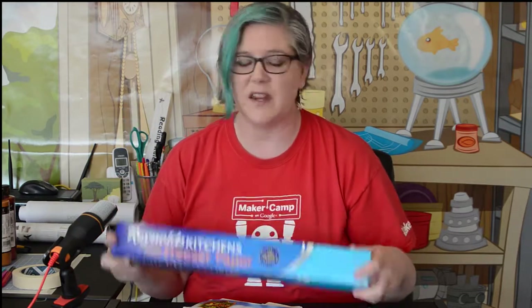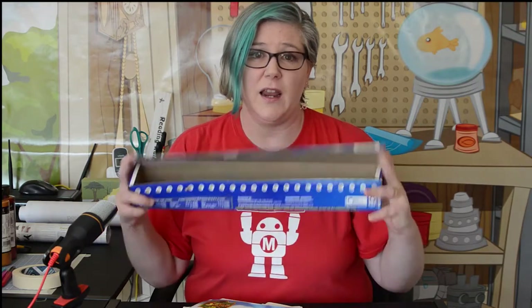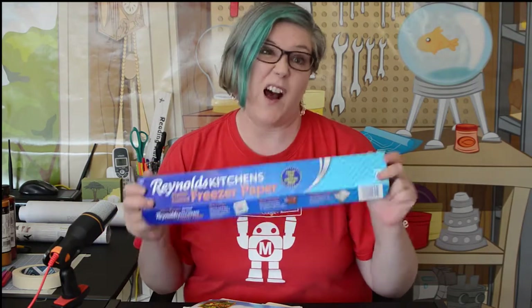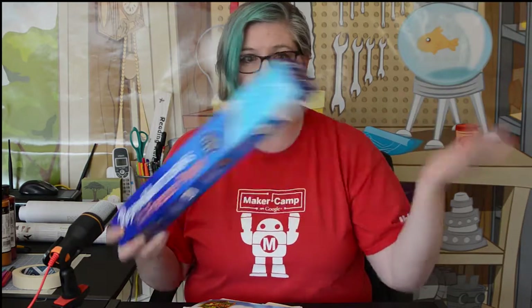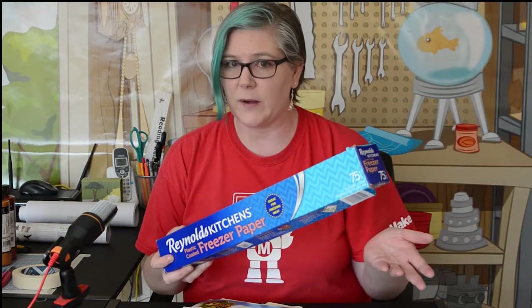Freezer paper is my very favorite thing to use for stencils. It's cheap, easy to cut, and has plastic on the back so when you iron it lightly onto a shirt, it sticks and you don't get any paint going under your stencil. Unfortunately it might not be easy to get right now. I can cut 20, 30, or 40 of these pretty quickly on a digital cutter, and everybody has their own stencil.